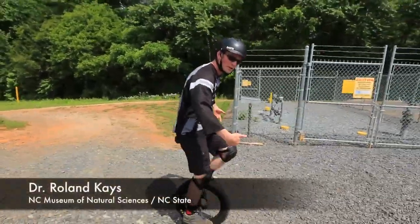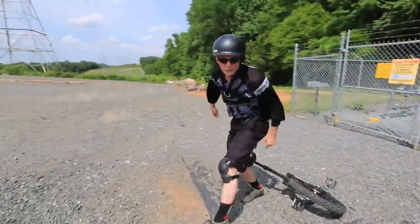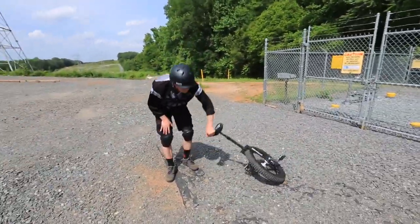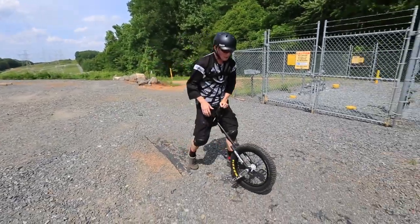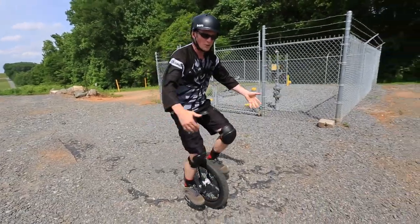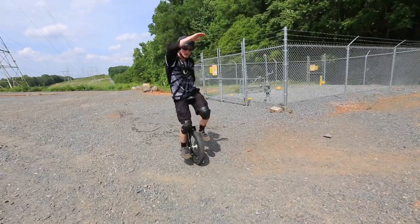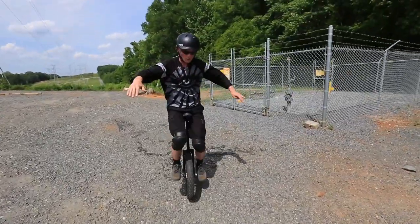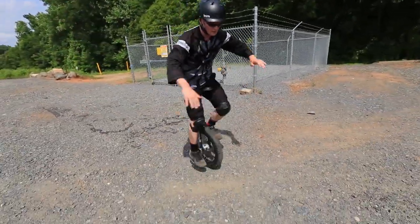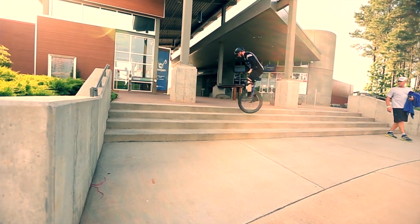Basically with unicycling you need to be moving to stay over your balance point, because if you stop unicycling it's really hard to stay on your uni. But as long as you're moving, you can keep your balance over that center point, keeping the inertia with you moving forward. You don't always have to be moving forward — you can also unicycle backwards, and in fact you can also unicycle a half step backwards, a half step forward, which is called an idle.